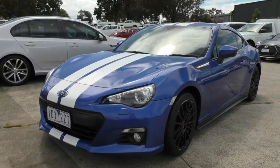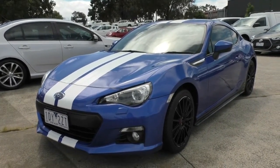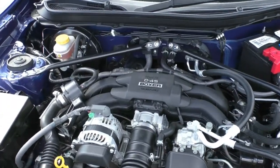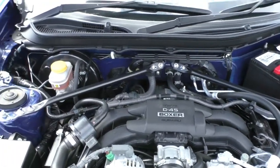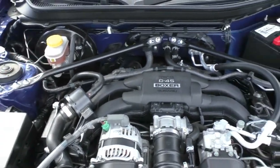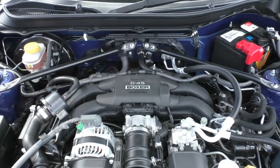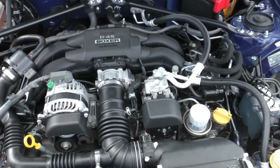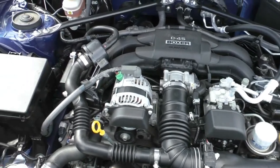So you've got a pretty nice BRZ here — beautiful blue color, white stripes, STI touch-ups. Now we're going to pop the hood and have a look inside the engine bay of the BRZ. As you can see it's a pretty nicely laid out engine bay. You've got that iconic boxer motor in there. There are strut braces across there — it's not a full strut brace mounting but there is that support in the front of the car which is going to help maneuver the vehicle and give it great control, which is what this car is known for.